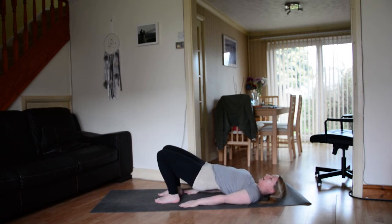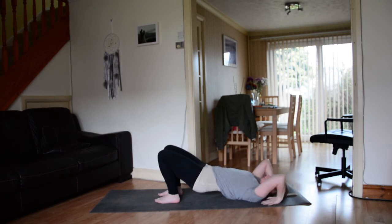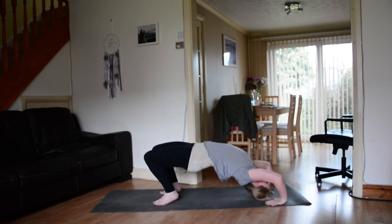Hips always lift before anything else. From there, lift the hands to the sky, plug the shoulders into the torso. Bring the hands behind the shoulders — just be aware of your hair. You want the fingers to spin towards the shoulders. Push the mat away with the hands. Maybe you come up to the head — just gently rest the head on the mat.